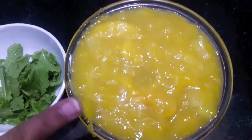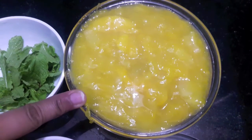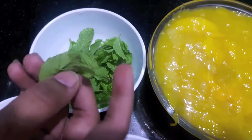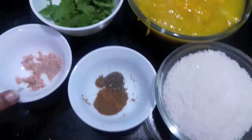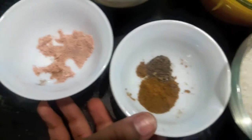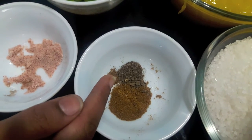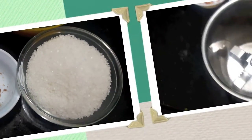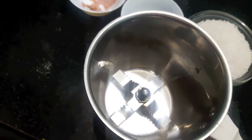For this, the ingredients you will need are four to five kairī, or raw mangoes, which I have boiled and mashed. Half a cup of mint leaves, two teaspoons of black salt, one teaspoon of cumin powder, half a teaspoon of black pepper powder, and one cup of sugar.